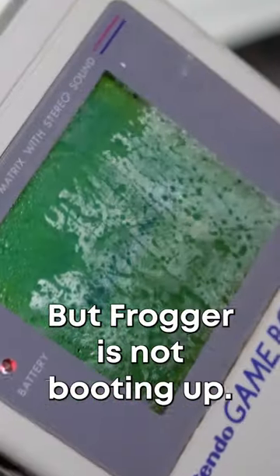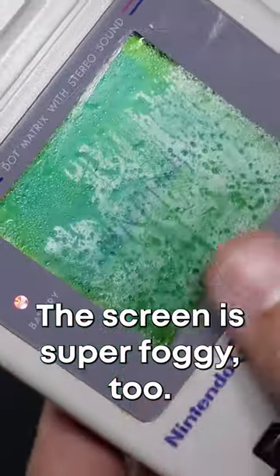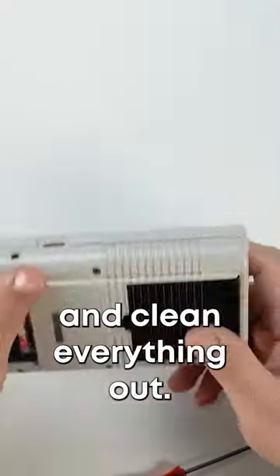Wait, it turns on, but Frogger is not booting up. The screen is super foggy too. So let's go ahead and take it apart and clean everything out.